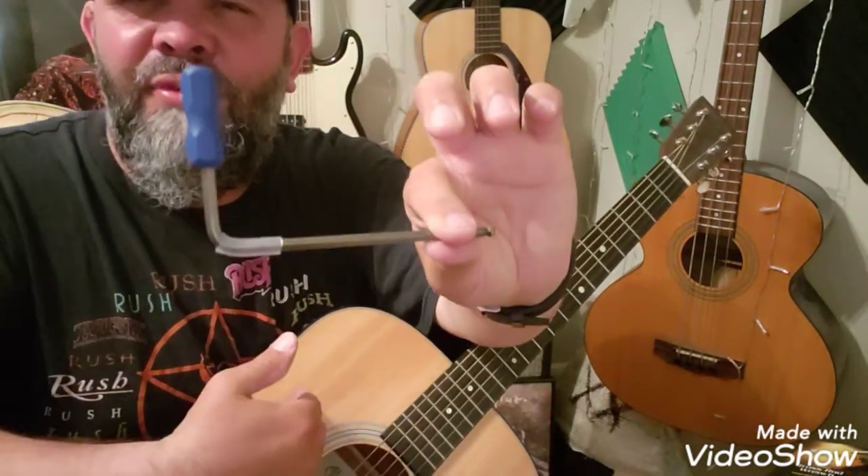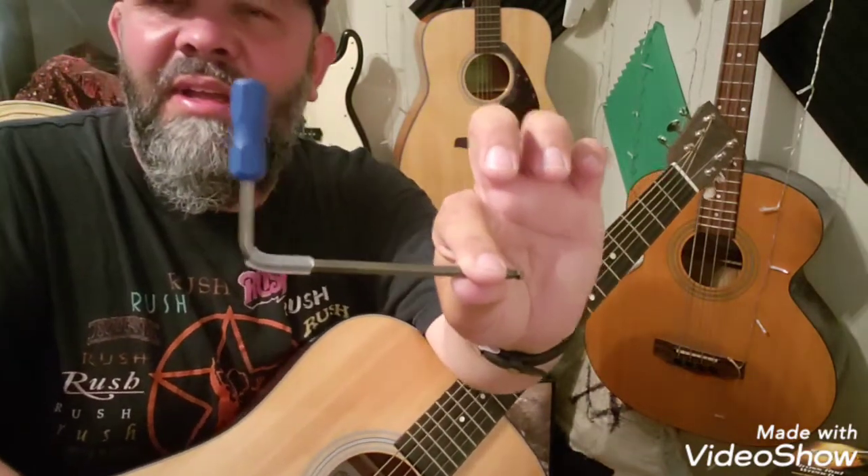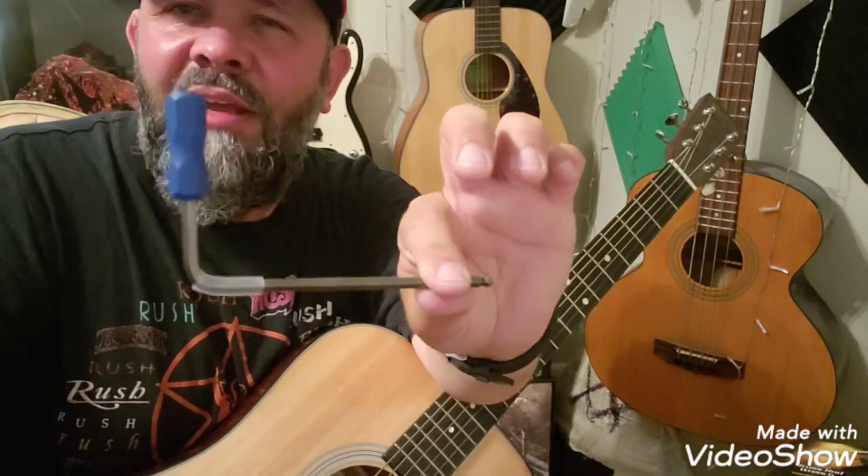I've never owned a Martin before this one. I love this guitar and I'll probably buy more eventually. That's about all I have to say on that. Thank you guys, have a good night, thanks for watching.